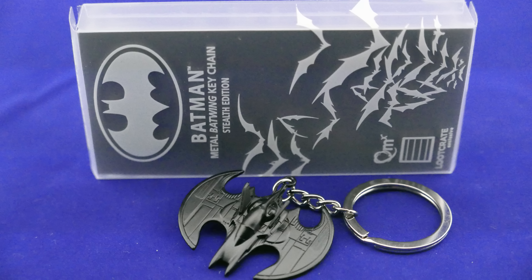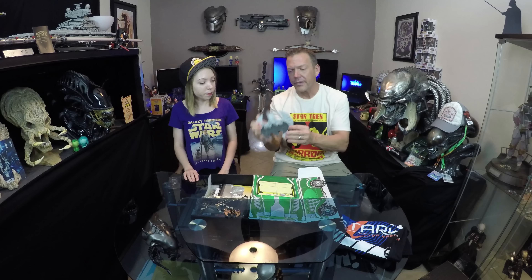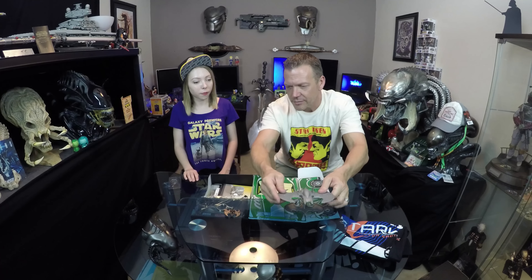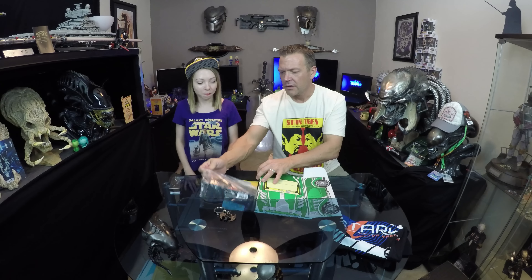We've got the Batmobile that came with the QM Rebels and Rogues 2.0 crate, which is a really neat piece — it sits on the desk and looks pretty accurate. We don't want you to think that came with this month's crate — it did not — but this Batman keychain is a really really cool piece.